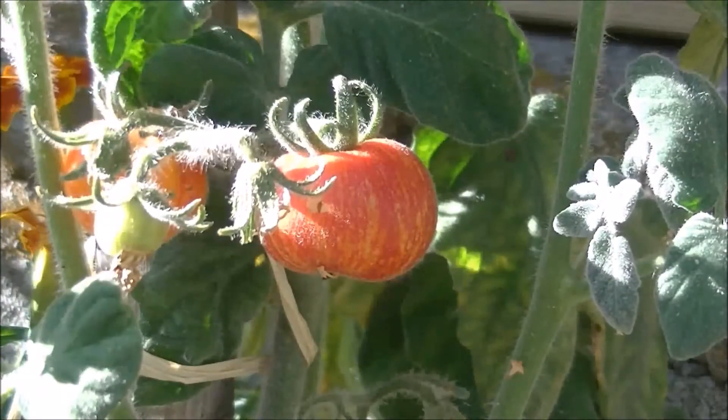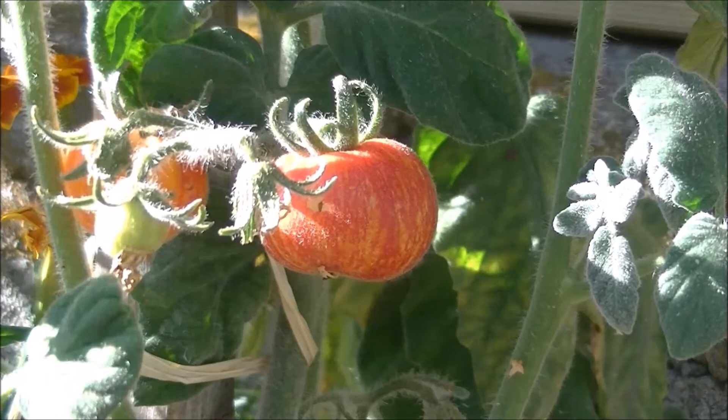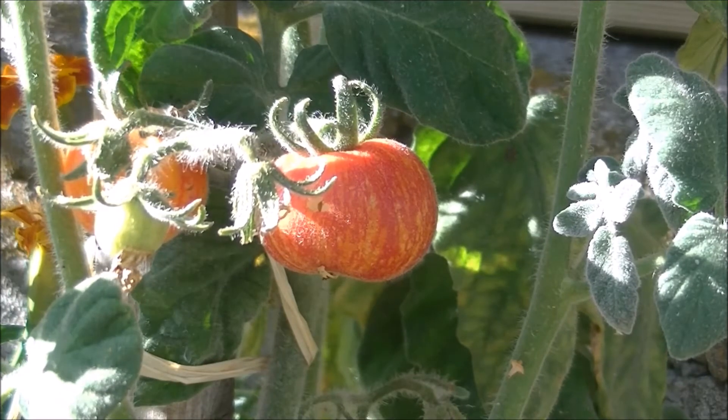Bonjour tout le monde, j'espère que vous allez bien. On se retrouve encore une fois ce dimanche pour vous parler d'une nouvelle variété de tomates.